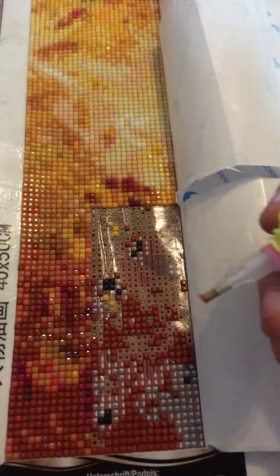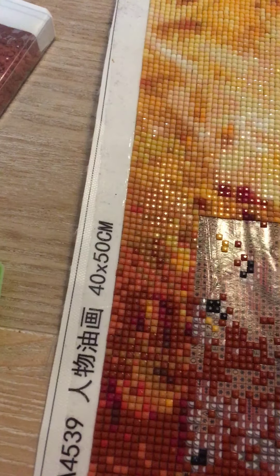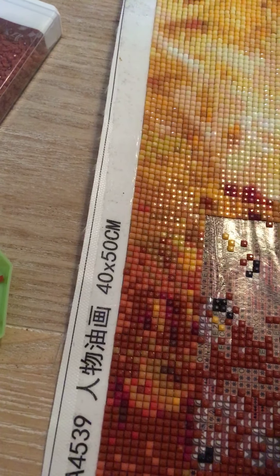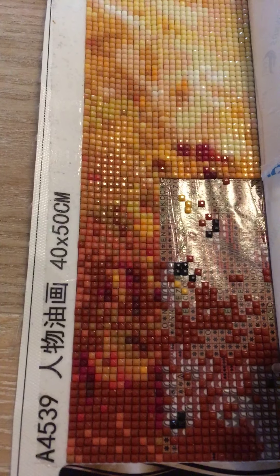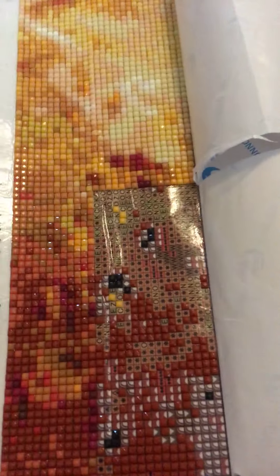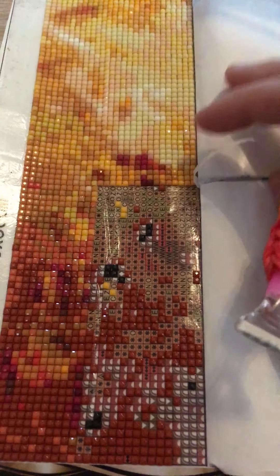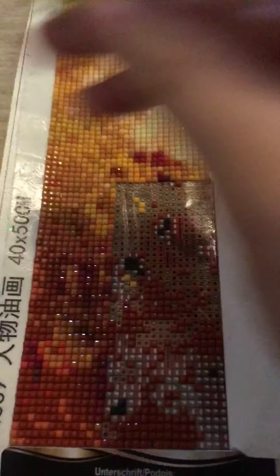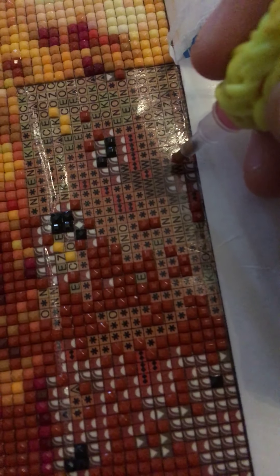I am about to finish the second row that I did. I did not count how many I am going down. It's kind of hard to hold the phone and at the same time drill. I am doing it sideways because this is easier for my back.